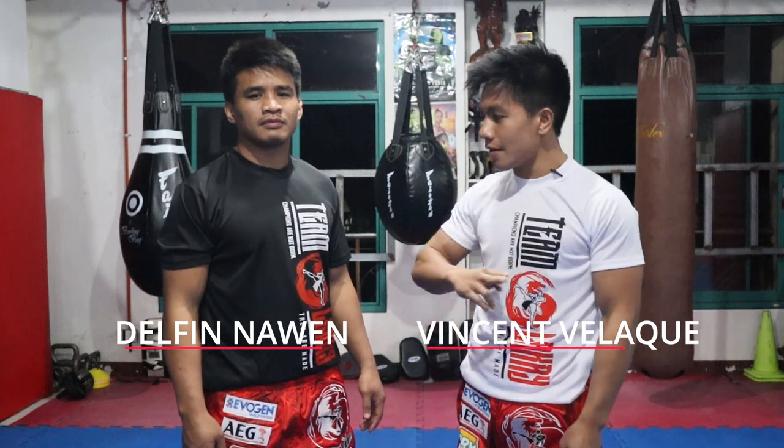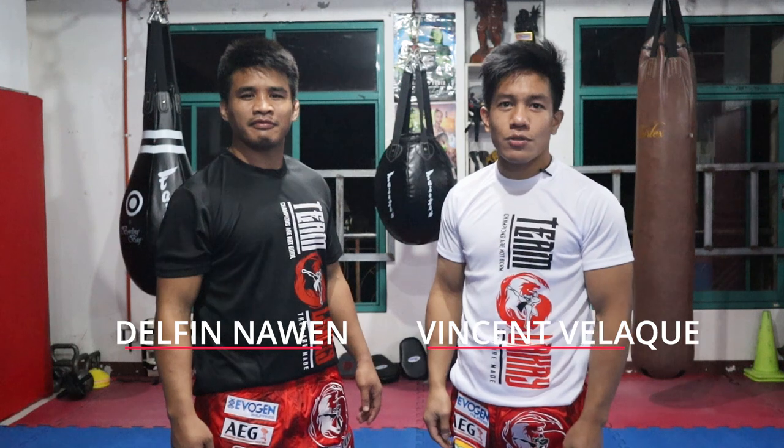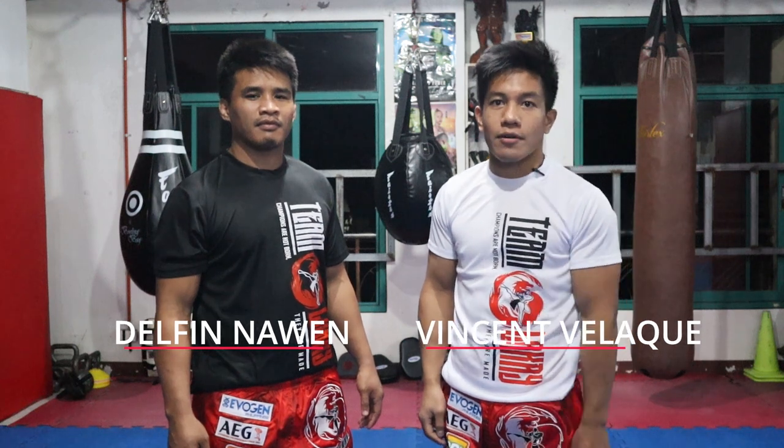Hello guys, welcome back to Team Laka instructional video. Once again I'm Vincent Velake and my partner coach Delph. Today we're going to demonstrate one of the techniques used in Wushu Sanshu, particularly the Wushu takedown.